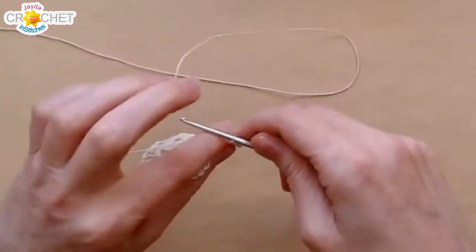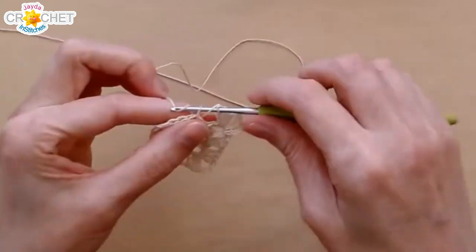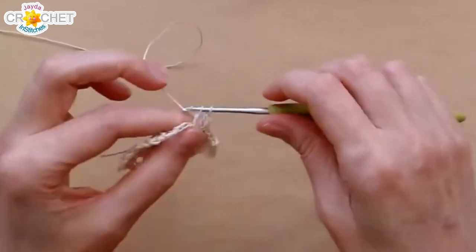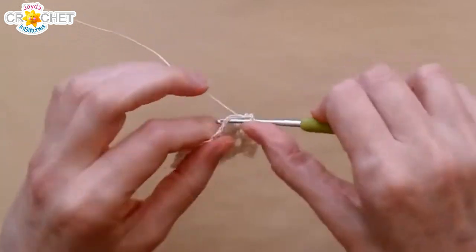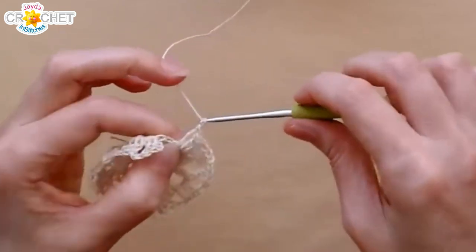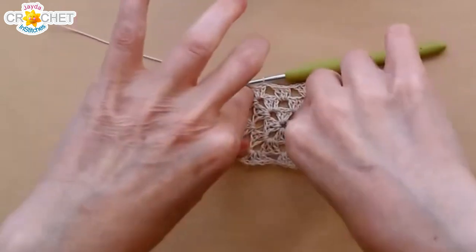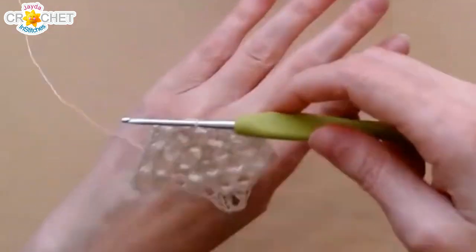Shell, chain two, shell, chain one to leave the corner. Three double crochet, or one shell, in the chain one space. Chain one before you leave, and then into the next corner: shell, chain two, shell, chain one. All right, there's three rows of that little granny square — gosh, that's cute. Let me just pull out my little corners. So there's my little granny square.